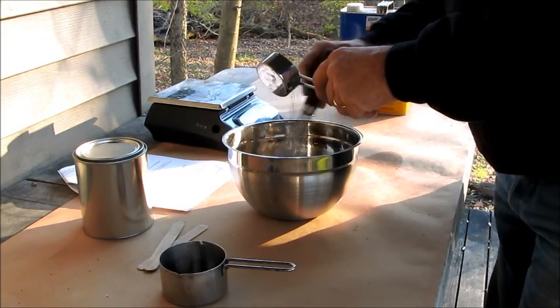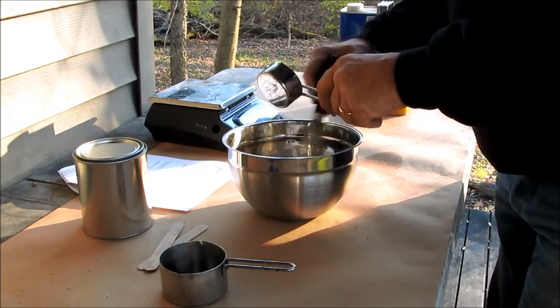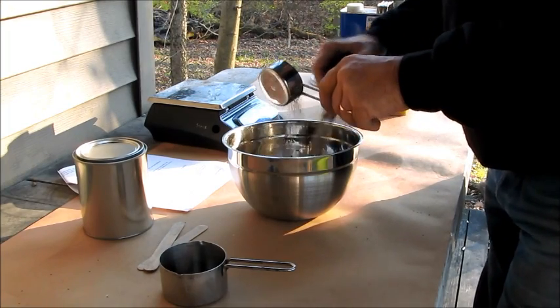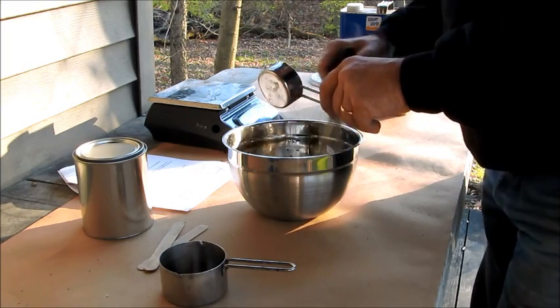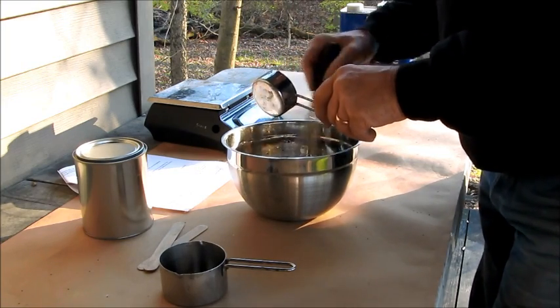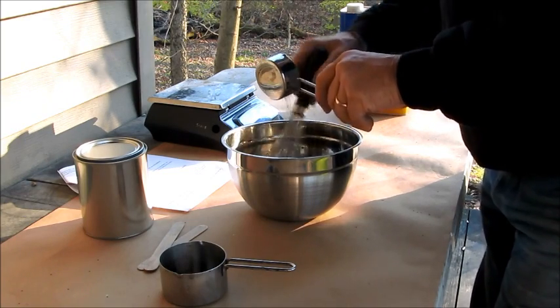We're supposed to end up with a consistency about like heavy cream — not as thick as honey, not as thin as milk. I'm going to put it in here. Homemade nitrocellulose lacquer.